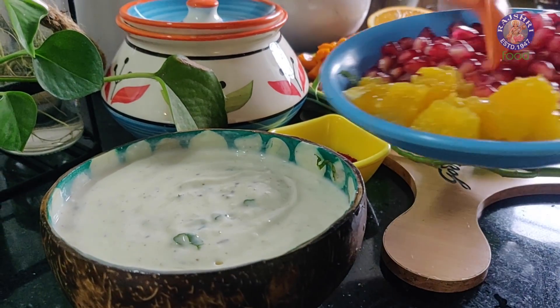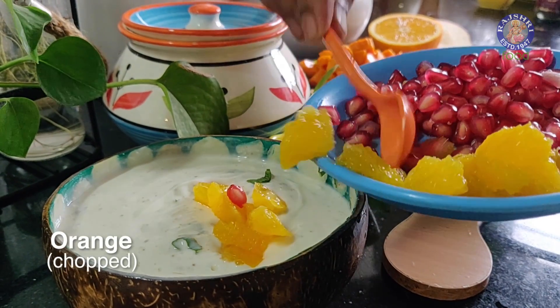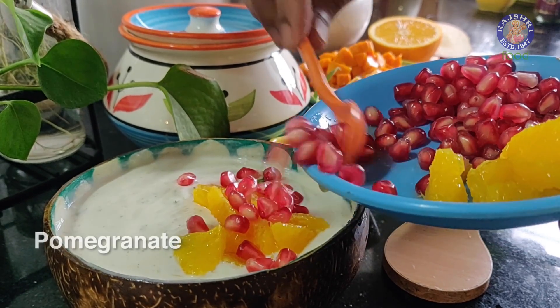This Fruit Raita needs to be made in two parts. The first component is making the Dahi Mixture, which should be wonderfully flavoured. The next step is cutting the fruits, keeping them refrigerated, and tossing them right towards the end. When you have your guests literally seated at the dinner table, you add in the fruits, mix them well and serve it nice and chilled. The best part about this Raita is it's not only an accompaniment but it also makes a wonderful dessert. Time to add in the fruits — ensure that you leave a few aside for the final garnish.